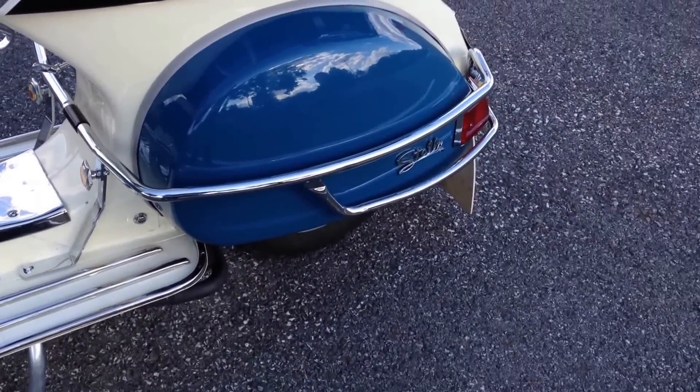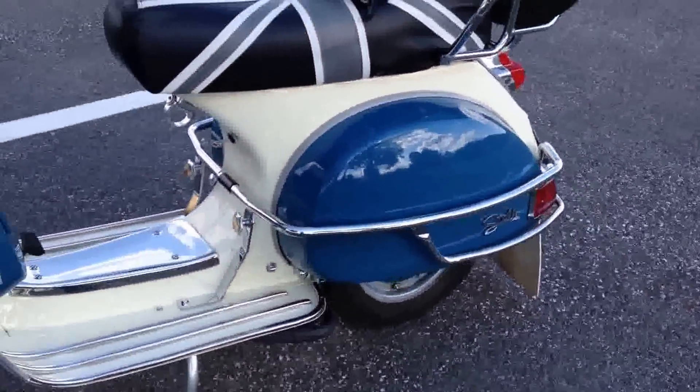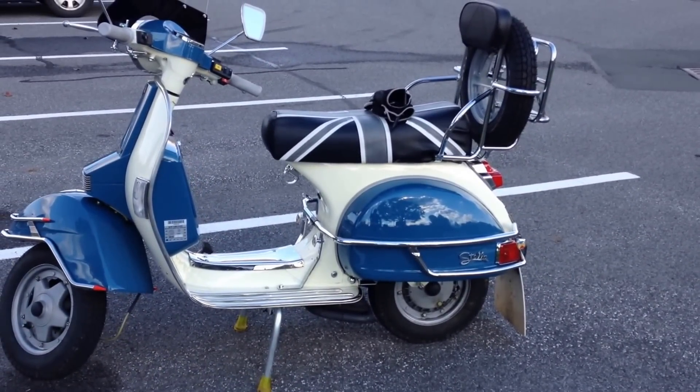So it's really loud. I have my helmet on and it was really freaking loud with my helmet, so there you go. Stebel Nautilus — put one on your Stella.